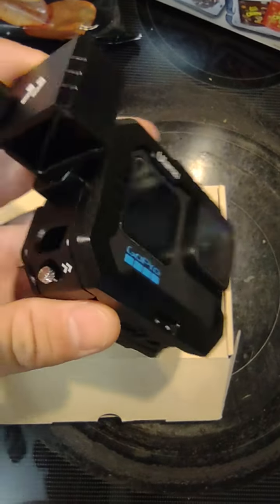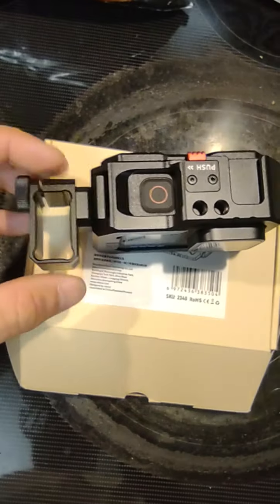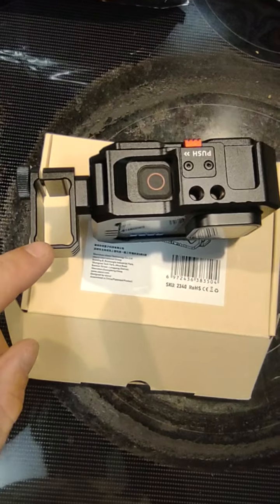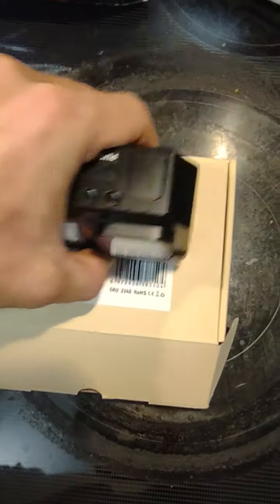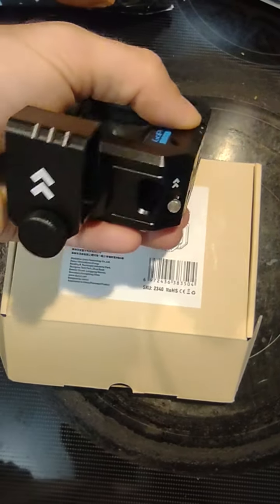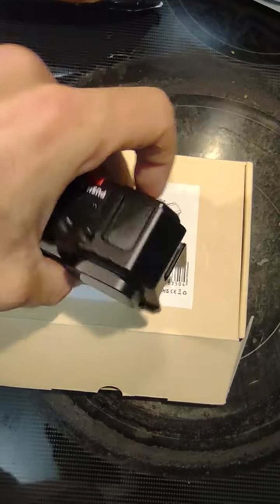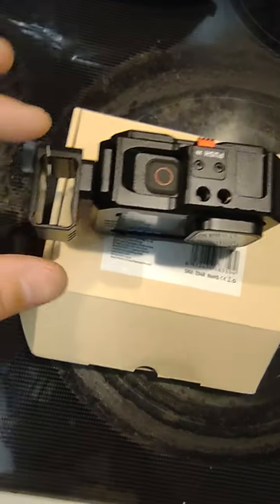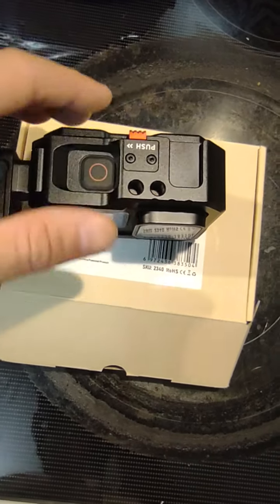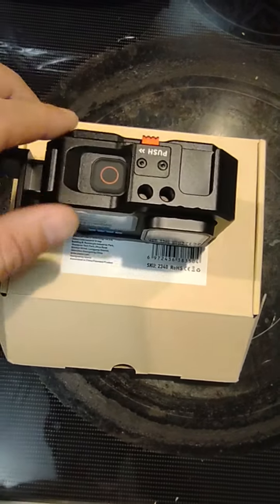The mount itself does come with this adapter right here. That's in case you want to order an aftermarket microphone. It has a shoe mount here and one on top, so you could slide in your microphone adapter there, run it up here, have your microphone in here, and then have your light mod on this side — for the GoPro light mod or whatever else you've got going on.